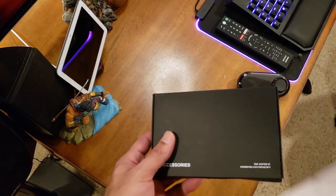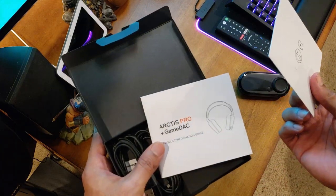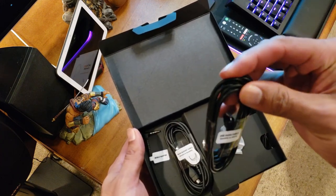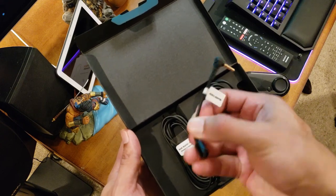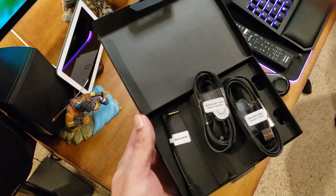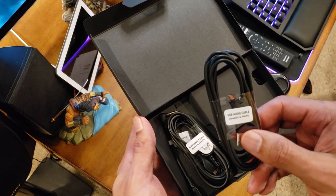Here are all the cords. There's an instruction guide, a windscreen for the microphone, an optical cable, and a USB audio cable which goes to the computer. There's also a mobile adapter and what looks like a proprietary cable — so take care of this cable, don't mess it up. The main headset cable is very important and not easily swappable. That one goes to the computer.